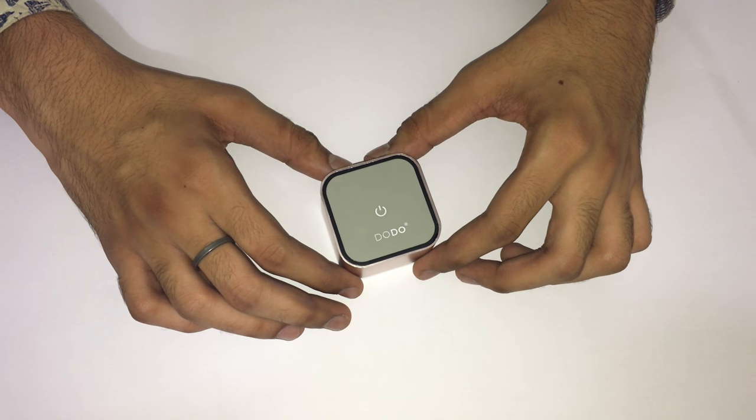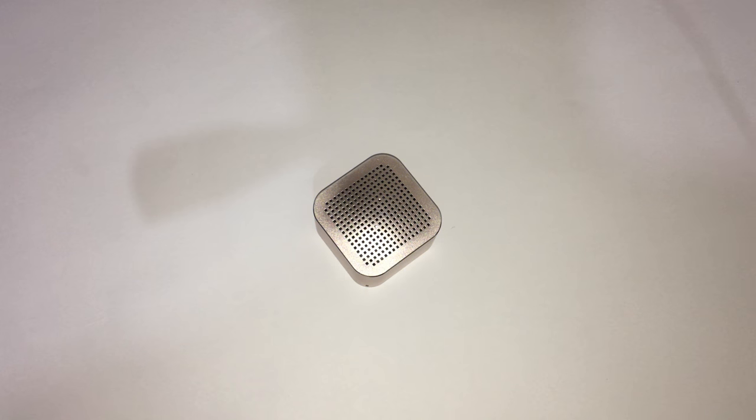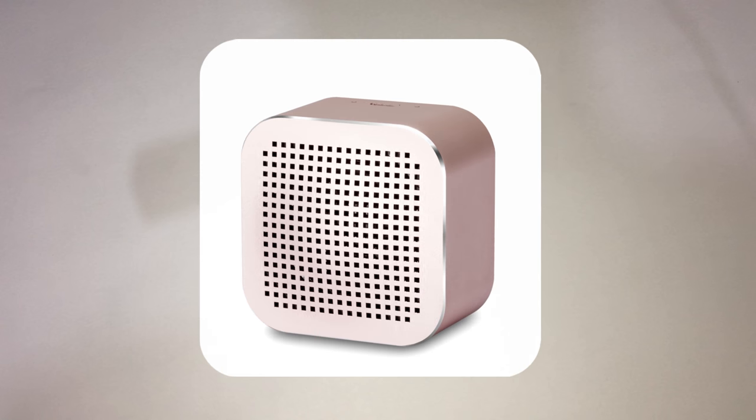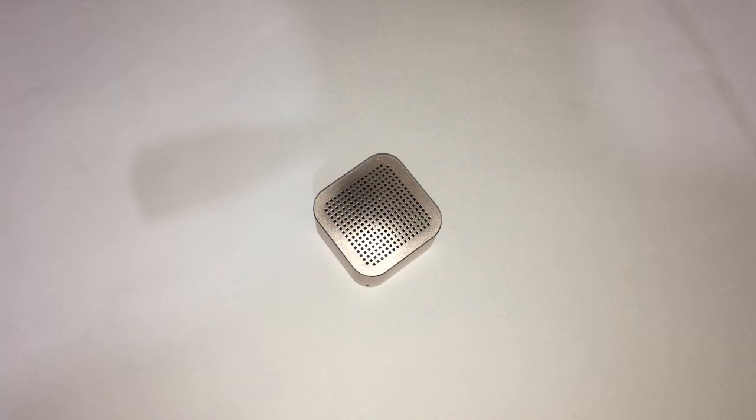Another function is that by double-pressing the power button, you can redial the last number on your call log. Also, these micro Bluetooth speakers come in four aluminium finishes: rose gold, space grey, silver, and gold. I purchased the rose gold one.